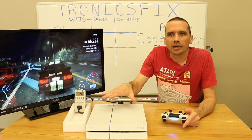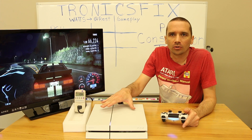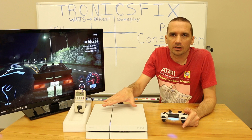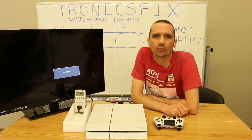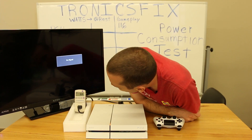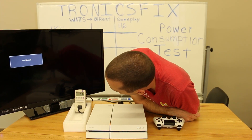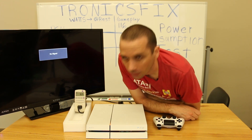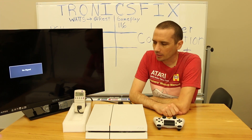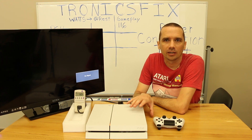Next we're going to put it into rest mode and take a measurement with the Wi-Fi on. The PS4 is now in rest mode. Right now it's at 6.8 watts, goes up to 7.3, then 6.1, 6.0, 5.9. We're going to call it about 6 watts for rest mode with the Wi-Fi on.